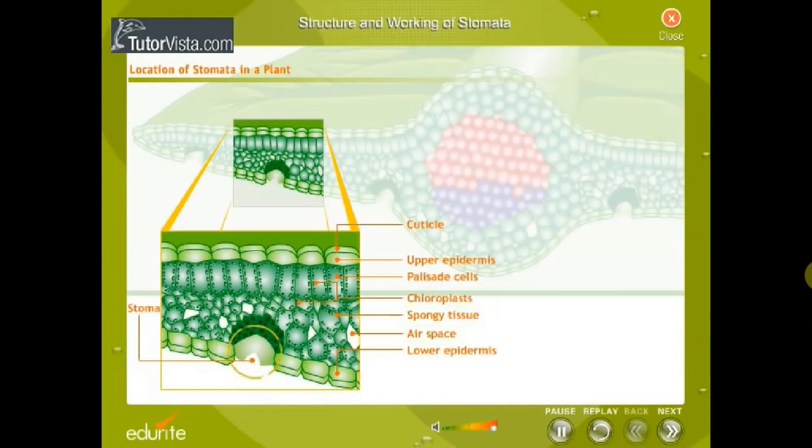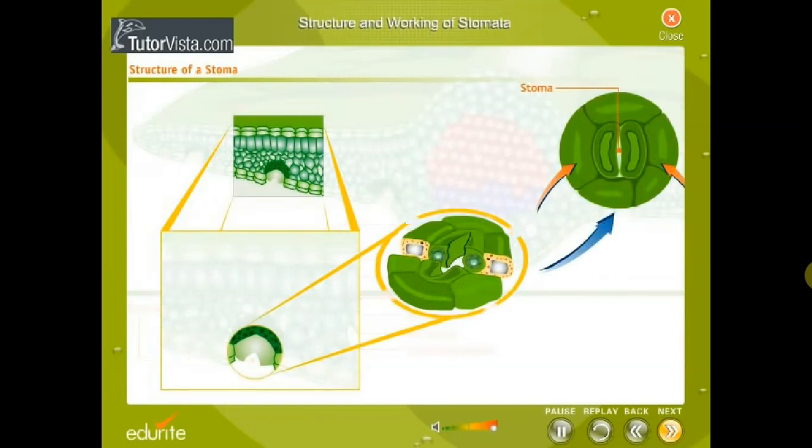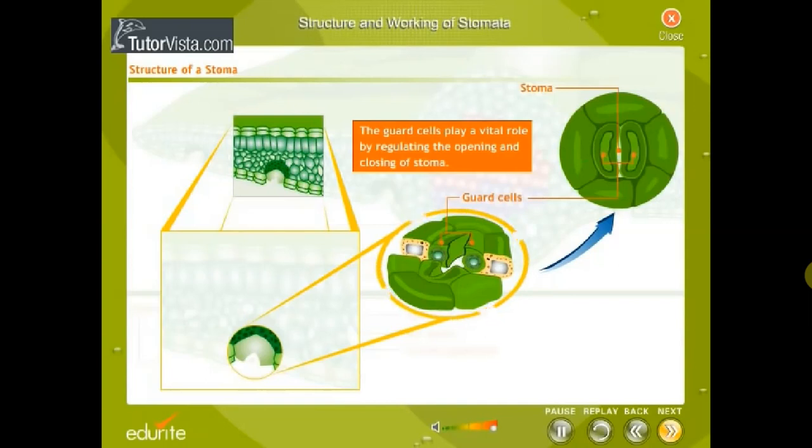Stomata are minute pores in the lower epidermis of a leaf. The two bean-shaped cells enclosing each stoma are the specialized guard cells. The guard cells have a number of chloroplasts present in them, a thin outer wall, and a thick inner wall. The guard cells play a vital role by regulating the opening and closing of the stoma, controlling the exchange of gases between the leaf and the atmosphere.